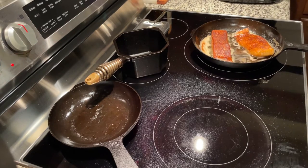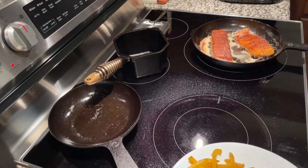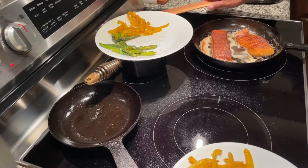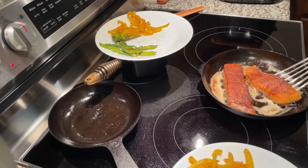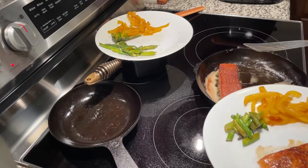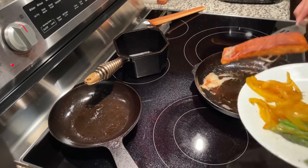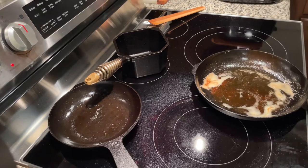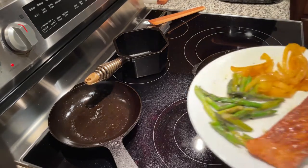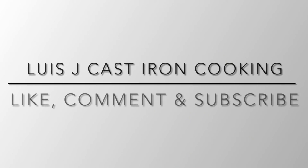The skillets proved me wrong. Nothing burnt, vegetables cooked really well, the salmon fillet cooked well — nothing stuck. I cleaned the pan after the first fillet and cooked the second with no issues. So if you're comparing to Lodge, it's a no-brainer — go with Lodge. But if you're comparing to higher-end brands like Smithy, Prepped is a good contender at the lower price point. Seasoning is getting better with every use.